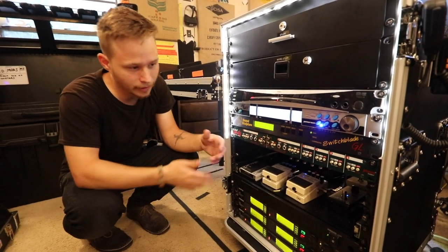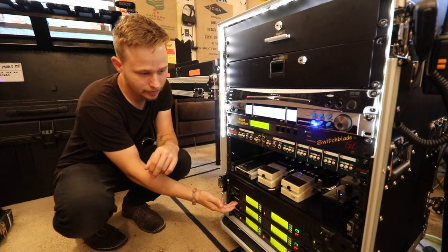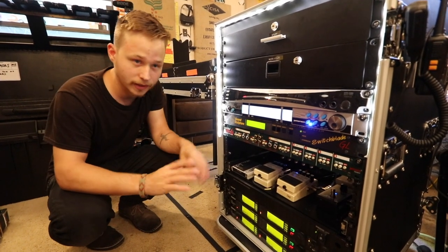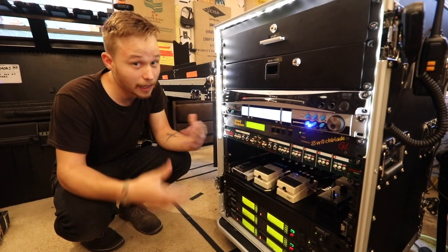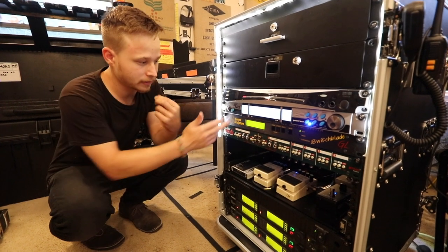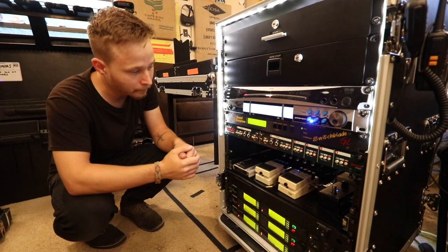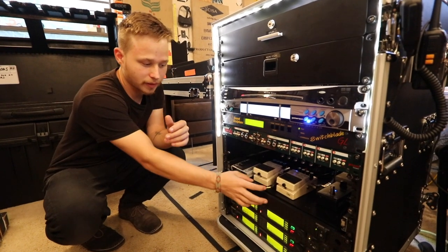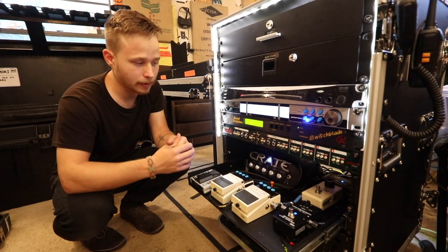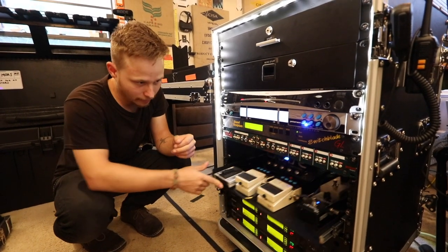I wanted to mention how everything's wired up. Everything first starts out with the wireless units down here and then ends up going to the Sound Sculpture. From there, there's a lot of processing that happens — there's some MIDI work that happens in there. This is the heart and the brain of this entire rig. From there it either goes into a pedal; our baritone signal goes right into this pedal, and then from this pedal it goes back into the Sound Sculpture.